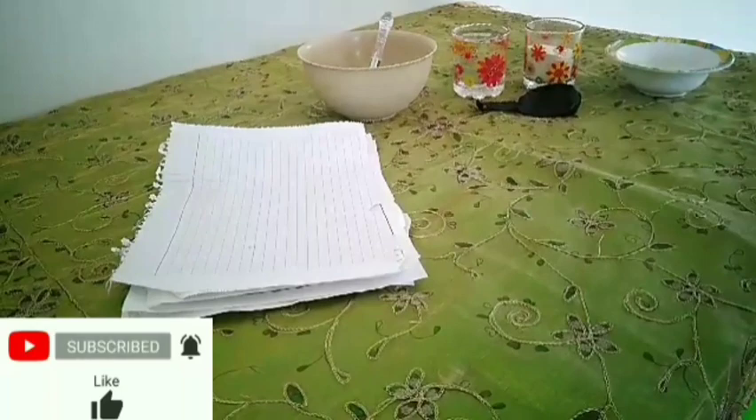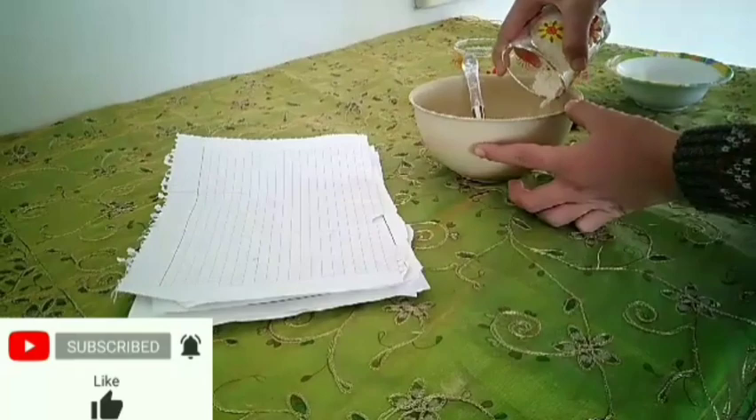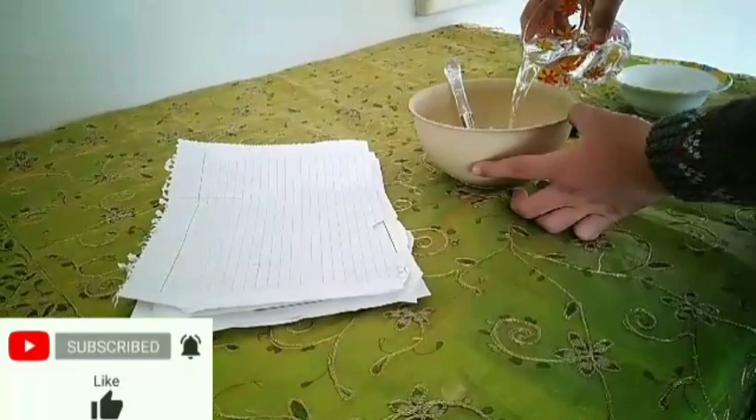First, we should make the glue by adding a cup of flour, and a cup of water, and mixing.